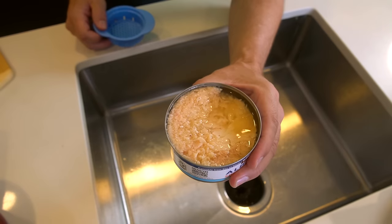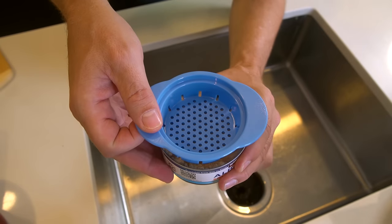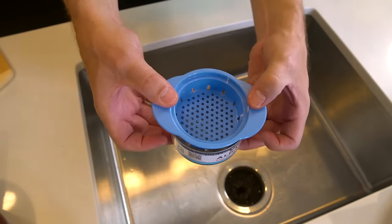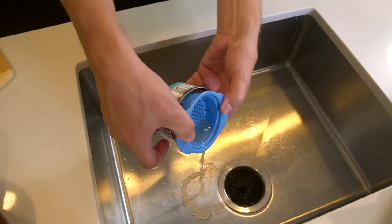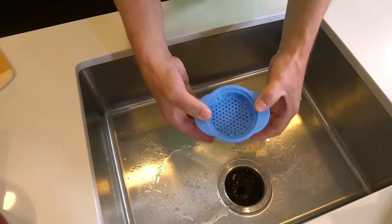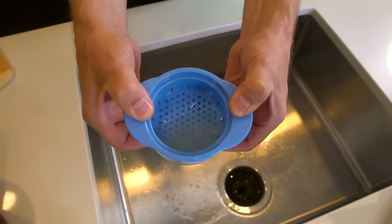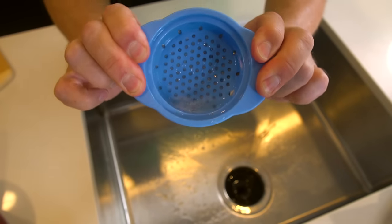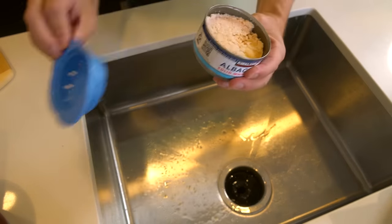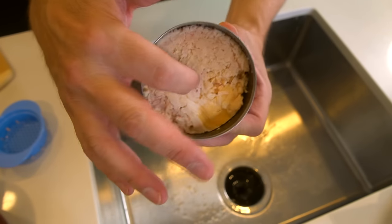I've got a freshly opened can of tuna with lots of juice in there. You're supposed to just press it down, kind of drain most of it out like this, and then you can literally press it and get even more out. I'm pressing hard — you can literally just push it as hard as you want.